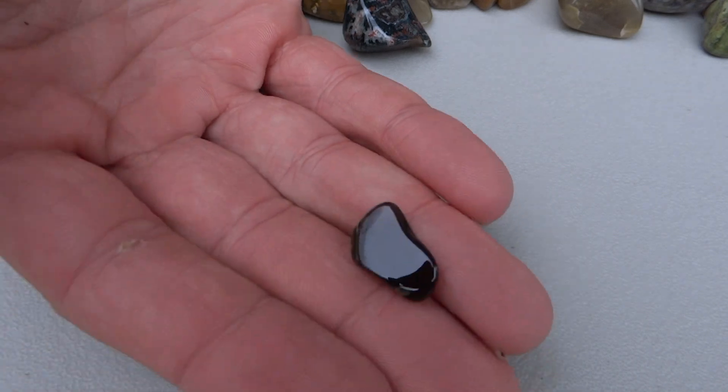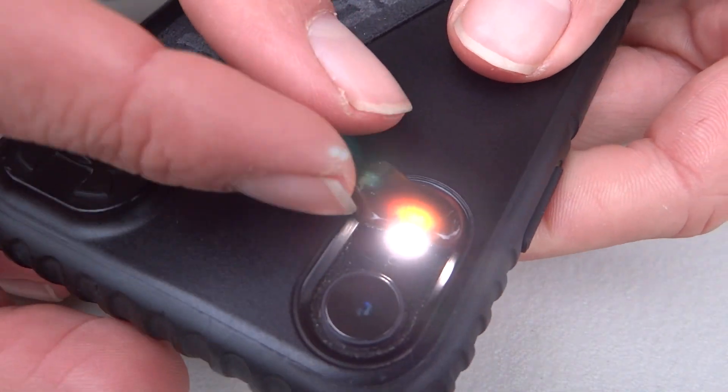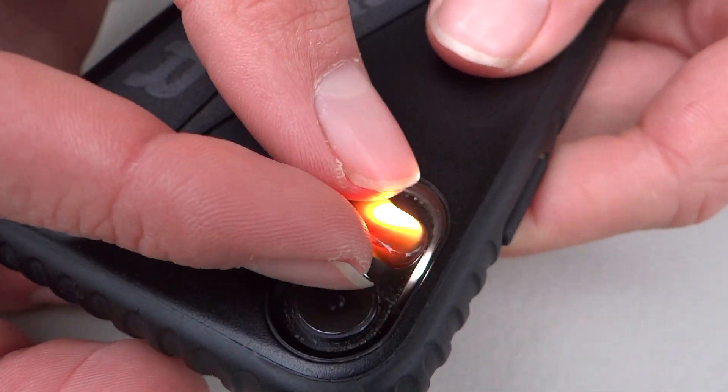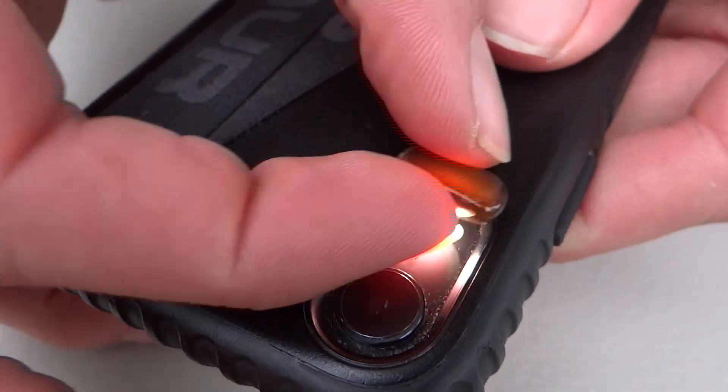This one looks like just a little brown rock, but when you put it on a flashlight it's kind of orange-y, see-through. That one's kind of cool — probably a piece of an agate or something. Carnelian.